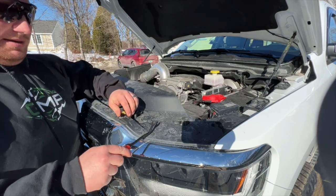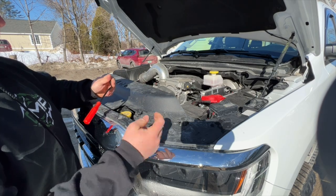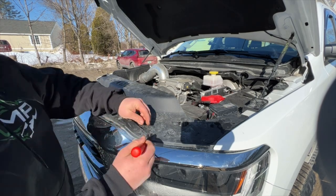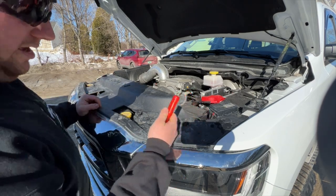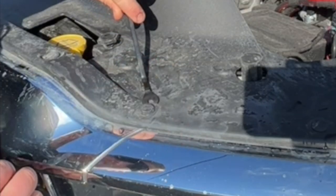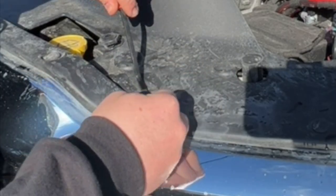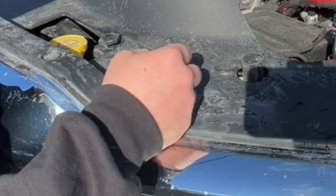The best way to pop these clips out — I bought a tool kit for it. The whole kit comes with extras to replace any that break, because sometimes they do break depending on how many times you've taken them out or if it's cold. You can do it with a flathead screwdriver, just be really careful not to nick anything. Basically you stick the tool under the clip to get it started, pry it up, get under the bottom part, and pull the whole thing out. You don't have to take it all the way out first.